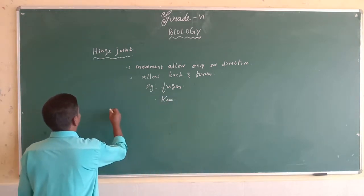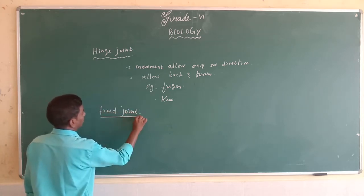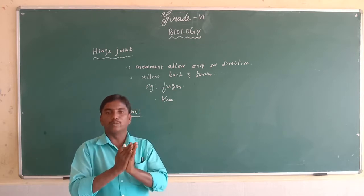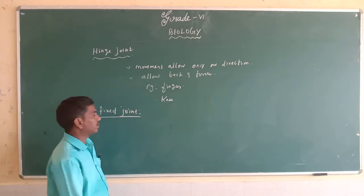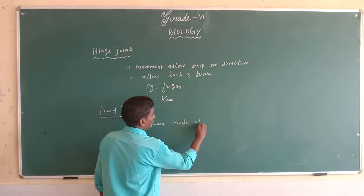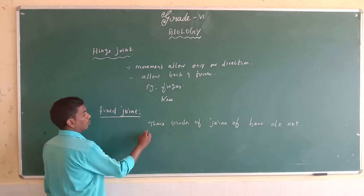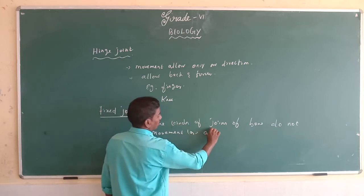The next type of joint is the fixed joint. So what is the meaning of fixed joint? These joints of bones do not allow any movement in any direction.